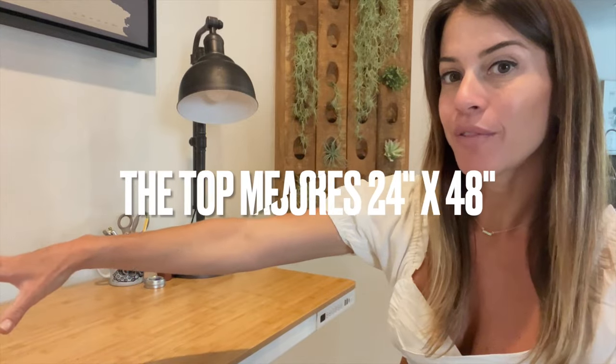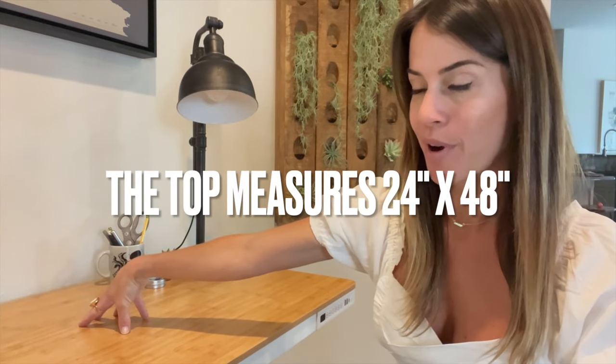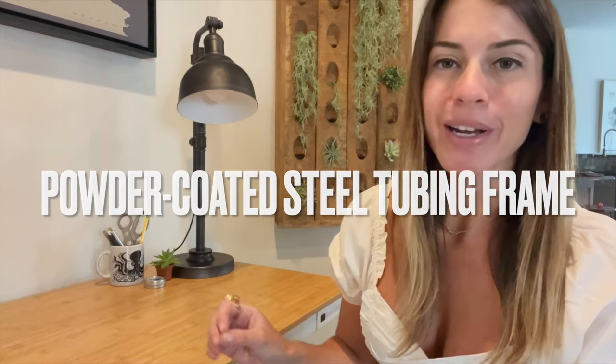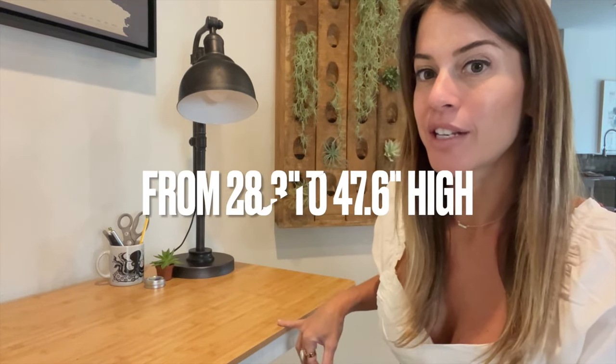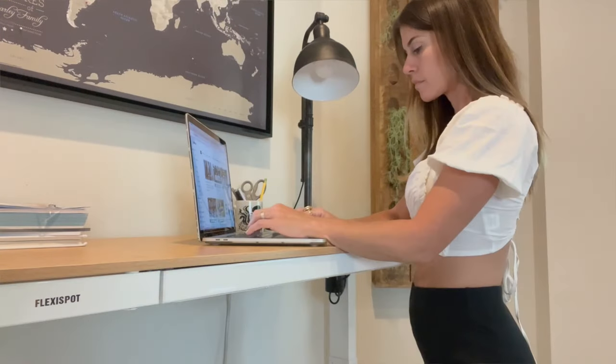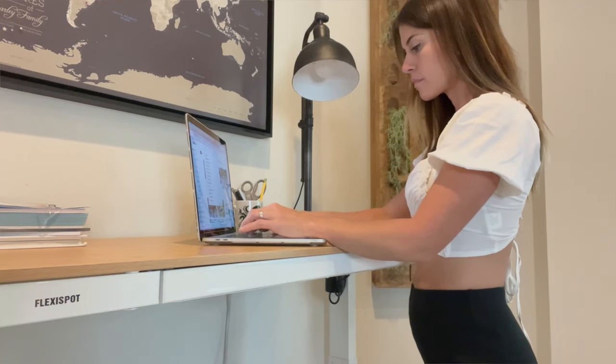There are so many reasons why this is the perfect desk for working from home. First, it's super spacious — you can literally fit your laptop or computer monitor plus a printer and whatever else you need. Second, it's heavy duty, so it won't fall apart after a year of use. Third, you can change the height so you're not sitting all day — you can stand and stretch, which is awesome.